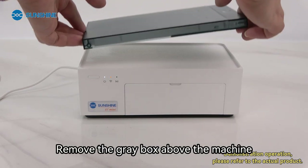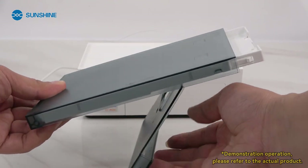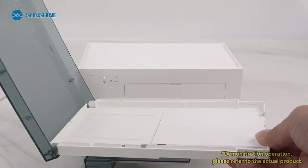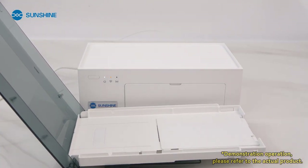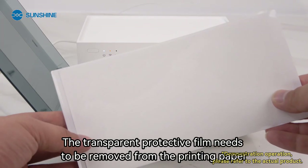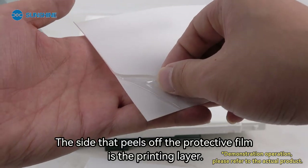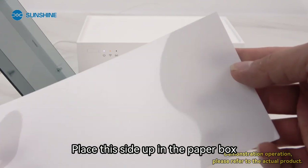Remove the gray box above the machine and open it. Put in a small amount of printing paper — the transparent protective film needs to be removed first. The side that peels off the protective film is the printing layer; place this side facing up in the paper box.